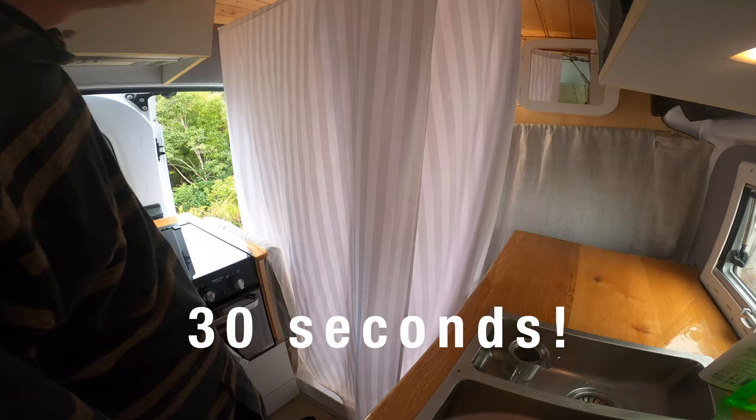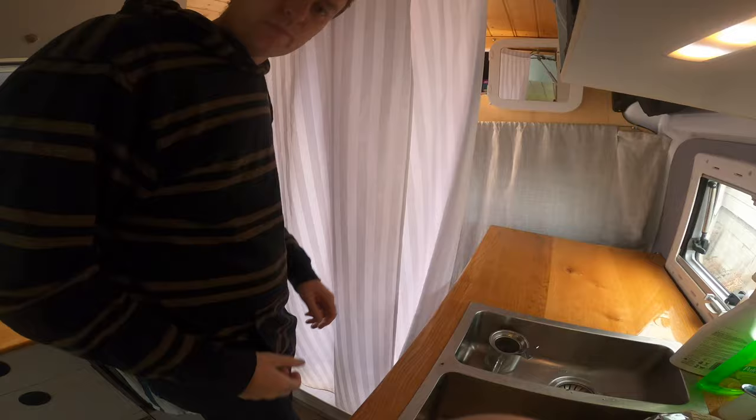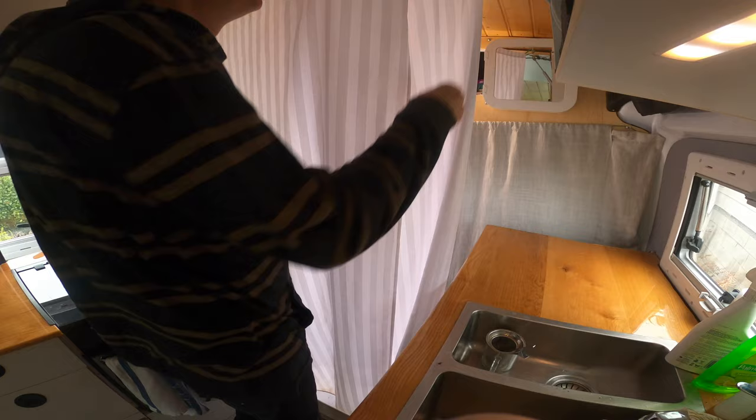That's it - shower's ready to use. The only other thing I do is put the fan on up the top here. Here's the pack down.